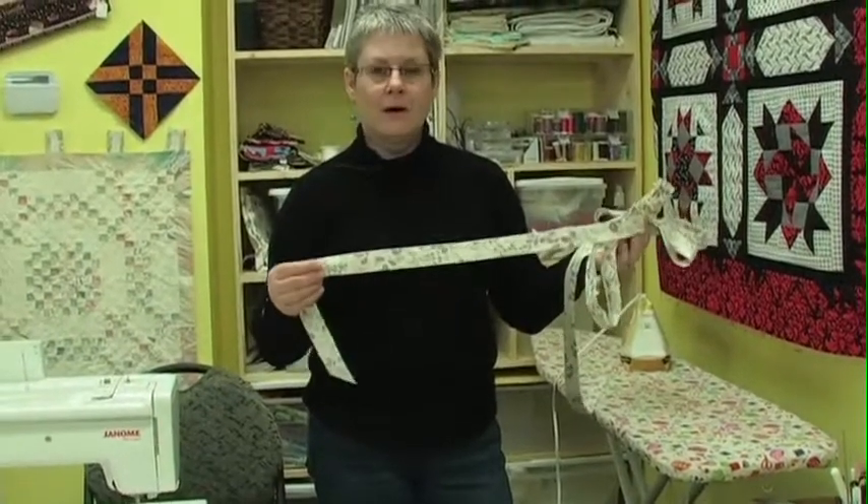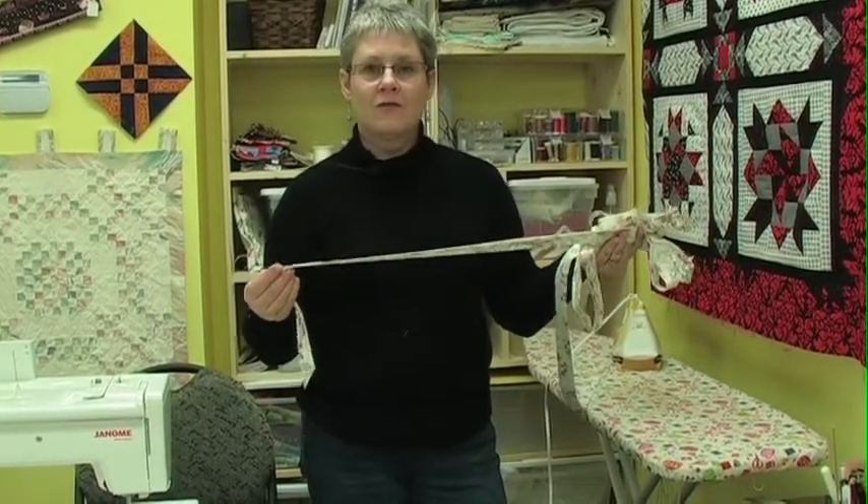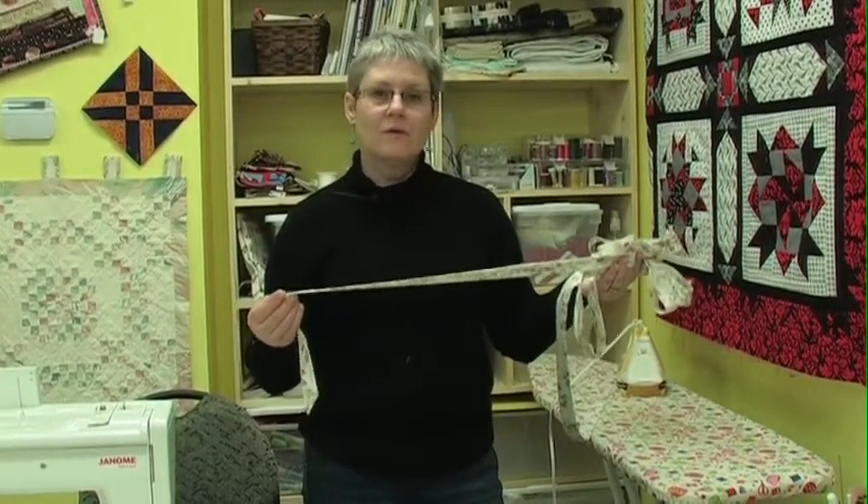We now have our full length of bias binding all ready to go. To put it on, you apply it exactly the same way as you do straight cut binding. You're just able now to take curves with this one that you are not able to do with the straight cut binding. We'll see you next time.